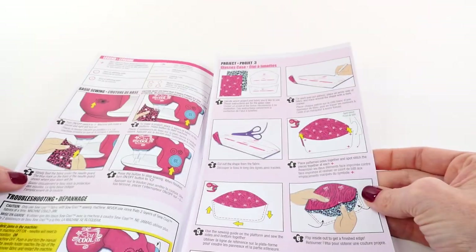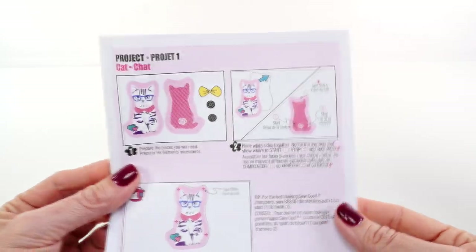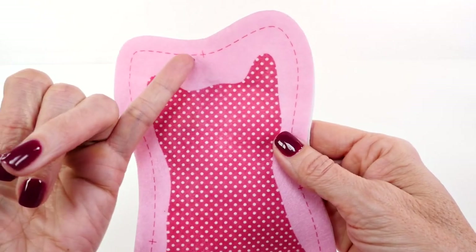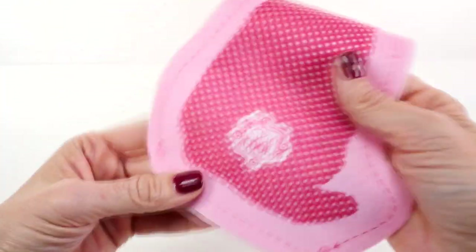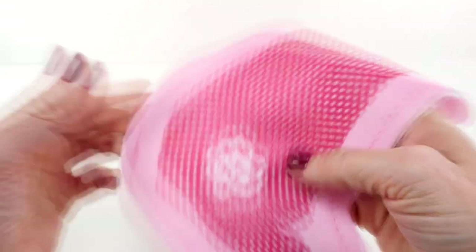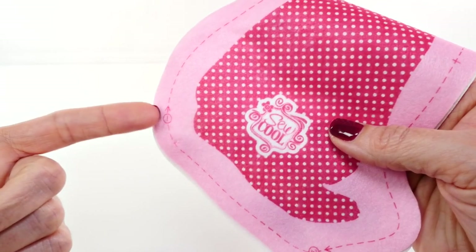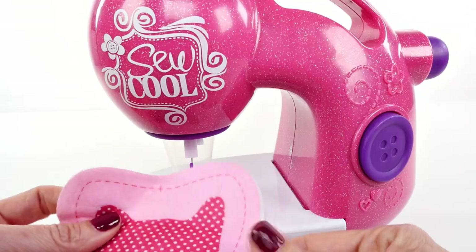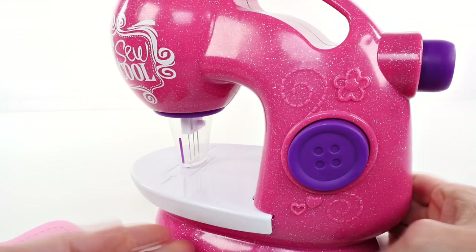There are 16 different patterns for all the different things we can make and an instruction manual. For our first project we're going to make this adorable stuffed kitty cat. On the back of the fabric there are some symbols: the plus sign means we need to add a spot stitch to hold it together, number one means this is where we start, number two is where we stop, and the little arrow shows the direction that we sew.